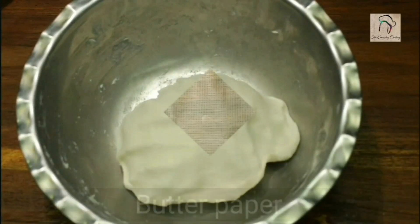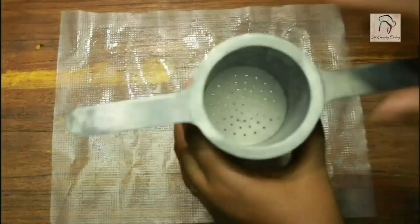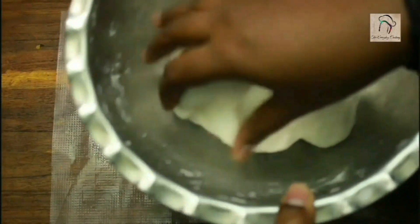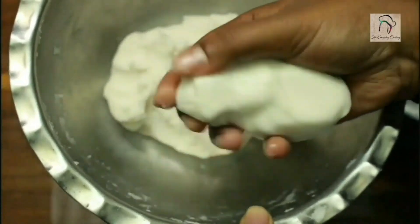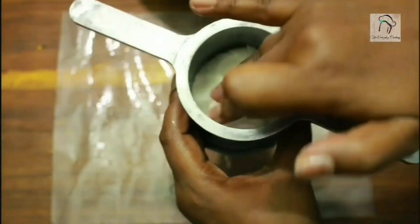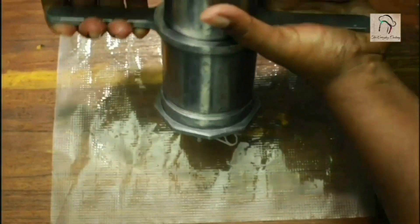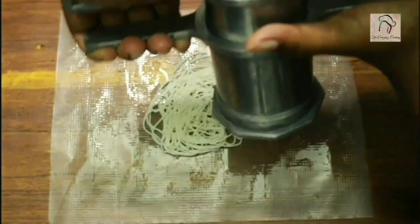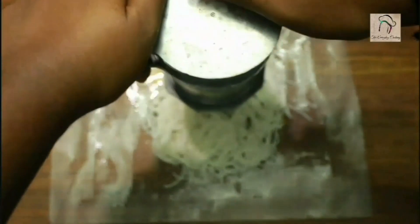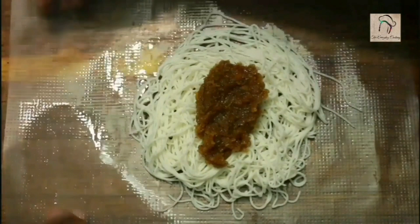The dough is soft and ready. For the next step you need a butter paper, plastic sheet, or banana leaf — grease it with oil. Take your idiapam maker (you can use a chakli maker or any type of idiapam maker), fill it with some dough, and press it out. The outer coating is ready — place a tablespoon of stuffing in the middle, then bring the sides to the center and close.